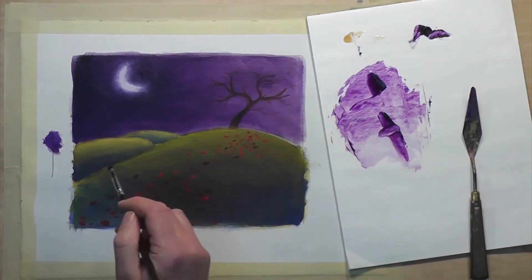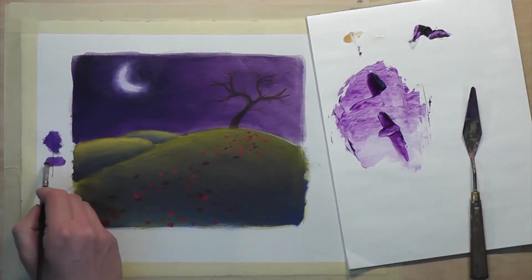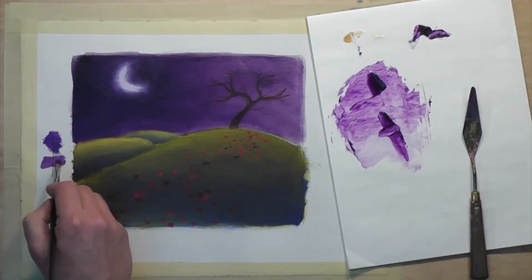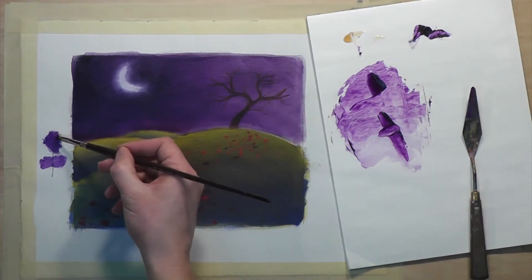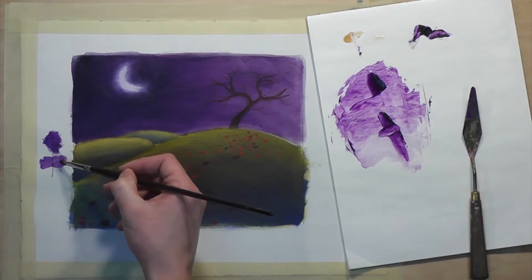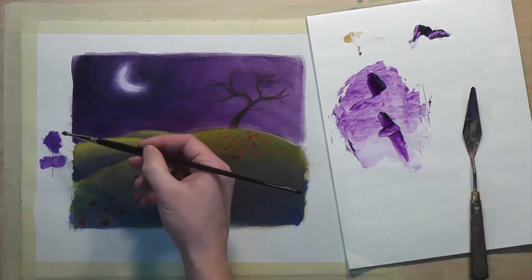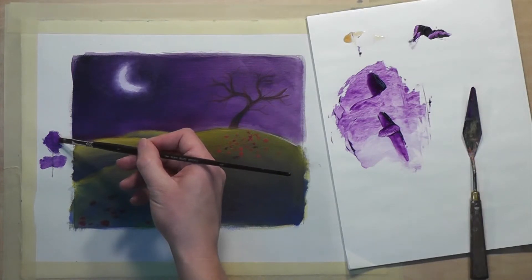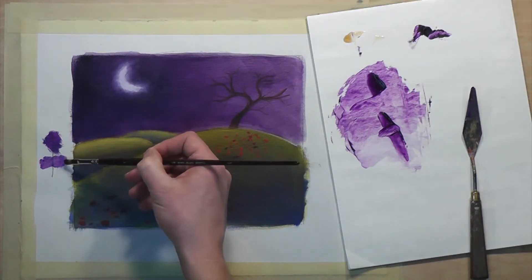I can do the same experiment and brush over the top of that line. The first glaze was more opaque than the second glaze, which makes sense — we used less glazing medium with the first, more glazing medium with the second. So now the second glaze is more transparent.